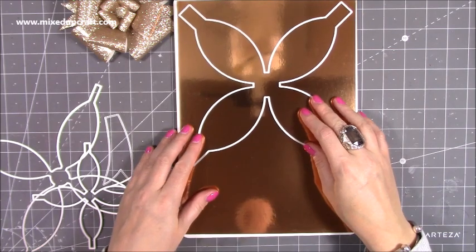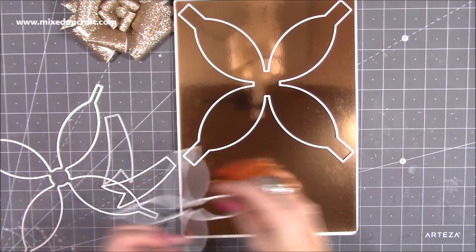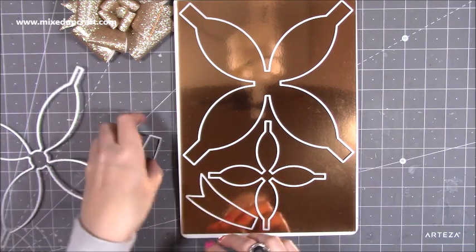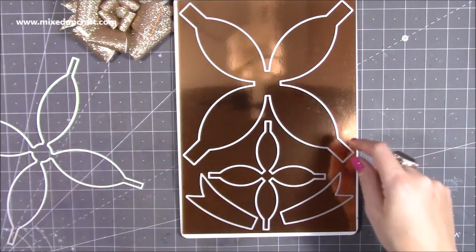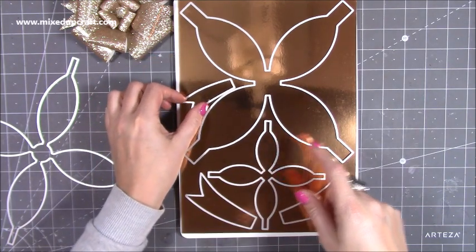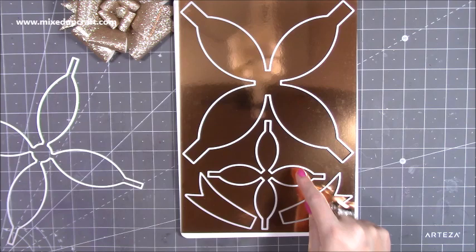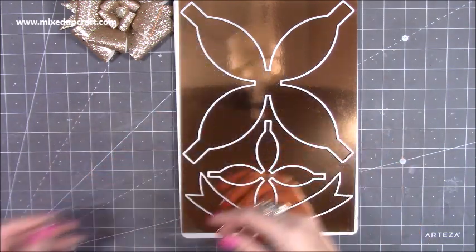I've got the larger one just to show you how you can lay it out on your A4 cardstock and get as much cut from one piece. Pop that one there, and then you can have one of these either side. The two smaller ones go either side as well. If you want to do the flowers you've got space here too, but for now I'm just going to die cut this one and then run through another piece and die cut that one on top.